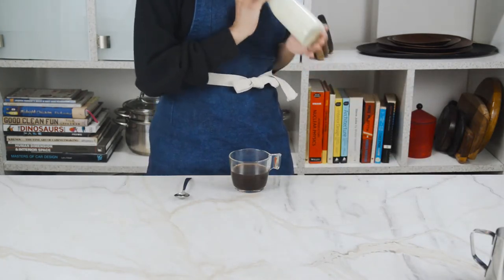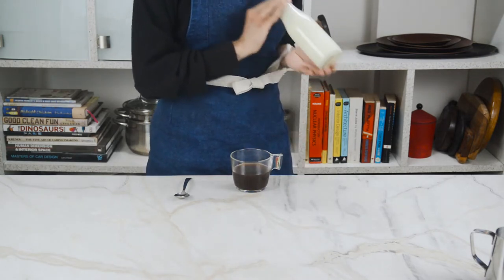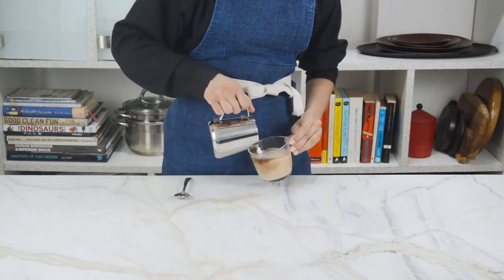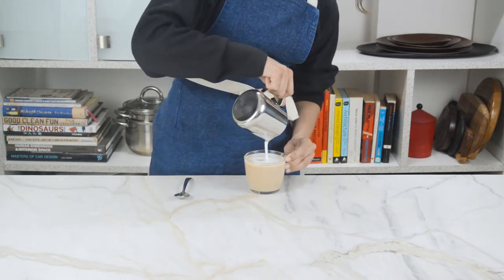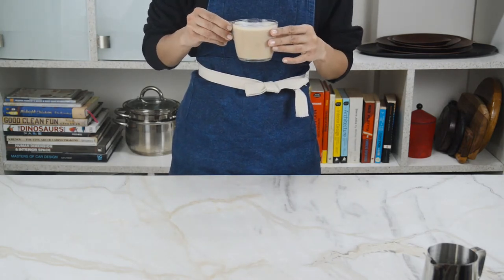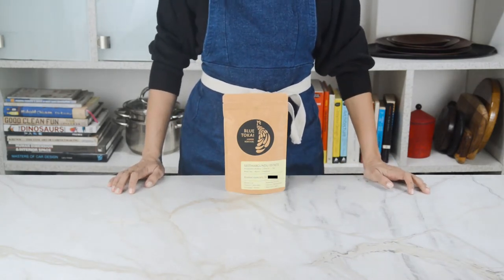Screw on the lid and get shaking, but be very careful because shaking hot liquids in sealed containers can very often lead to injuries. Then once you have those creamy micro bubbles, go ahead and tilt your cup as you slowly pour in the frothy milk, topping it with a thick layer of foam. While it does look better, there's really no significant improvement in flavor apart from the milkiness.